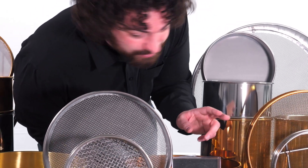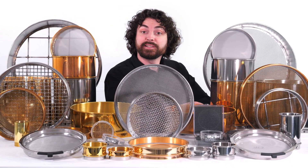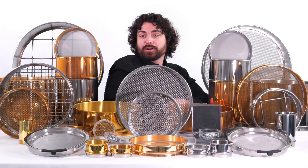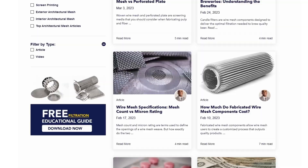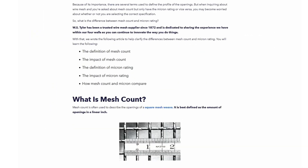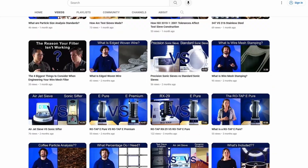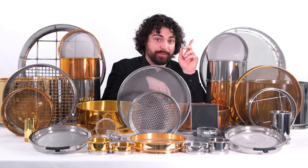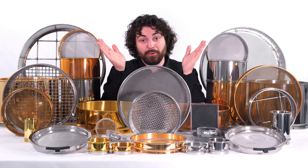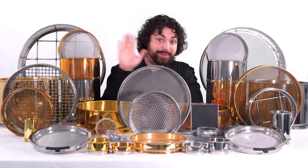Alright, I think that's everything — there are so many. And that's WS Tyler's test sieve lineup. I hope this gave you a clear start into your particle size analysis experience, but if you want to dive even further into these products, we have a learning center filled with written content to make you an expert. We also have a WS Tyler YouTube channel for a more visual approach to learning. And if you have any other questions, our 'talk to us' button is only a click away — that'll get you in touch with our many experts on woven wire mesh. Thanks so much for watching. My name's Andrew Kotlar, and I'll see you in the next video.